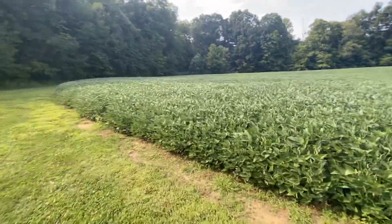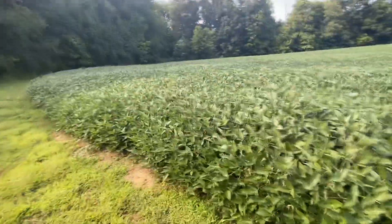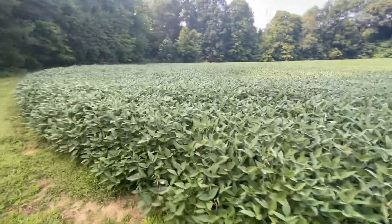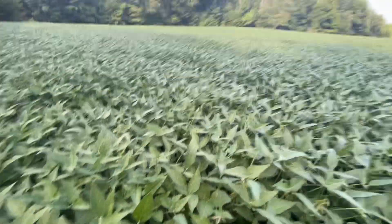I almost said corn but these soybeans are really getting tall. I'm like five-nine and a half or something like that, and yeah, these are probably up to my waist area — kind of cool.